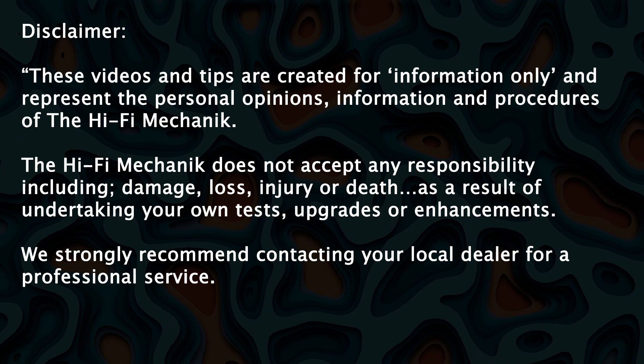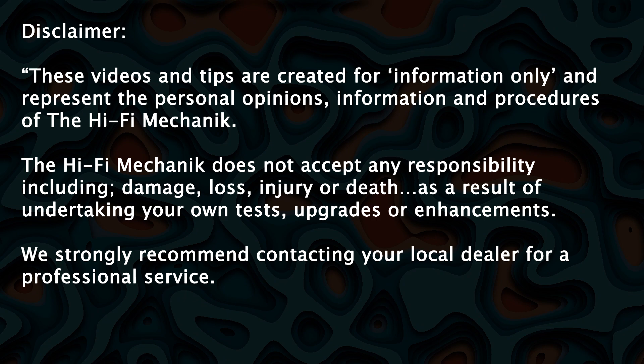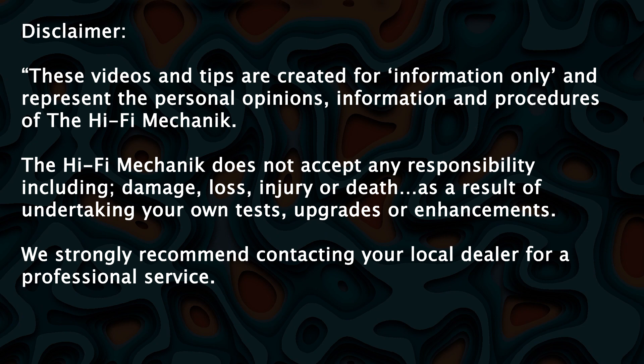The HiFi Mechanic does not accept any responsibility including damage, loss, injury or death as a result of undertaking your own tests, upgrades or enhancements. We strongly recommend contacting your local dealer for a professional service.